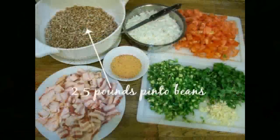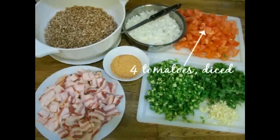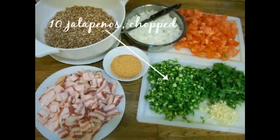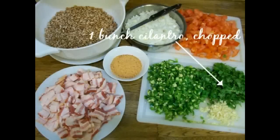You'll start with about two and a half pounds of pinto beans, and be real sure that you wash those off. Two medium onions, chopped. About four medium tomatoes, chopped. About 10 jalapeños — now if you don't like really spicy food, you can use fewer, maybe two or three. We really like spicy food so I use 10 jalapeños, chopped. One bunch of cilantro, chopped. And then about five cloves of garlic, chopped.